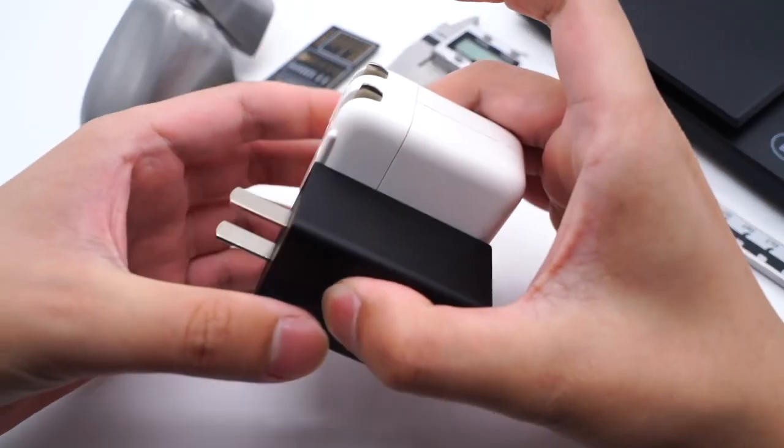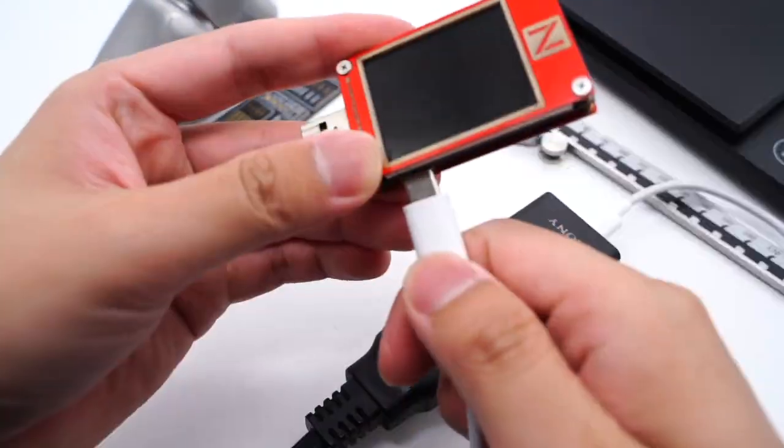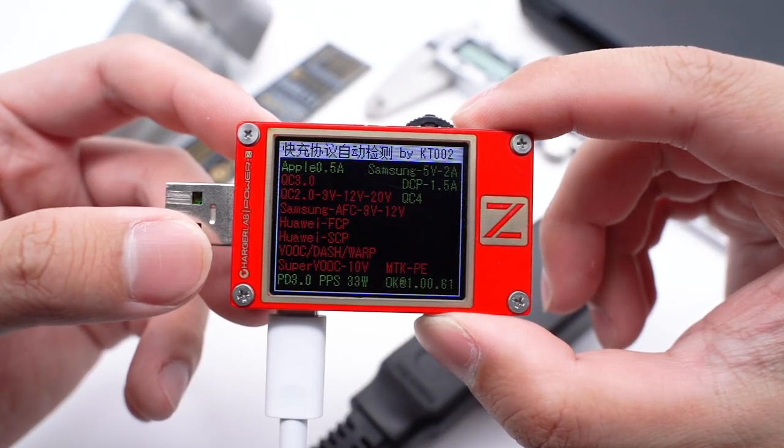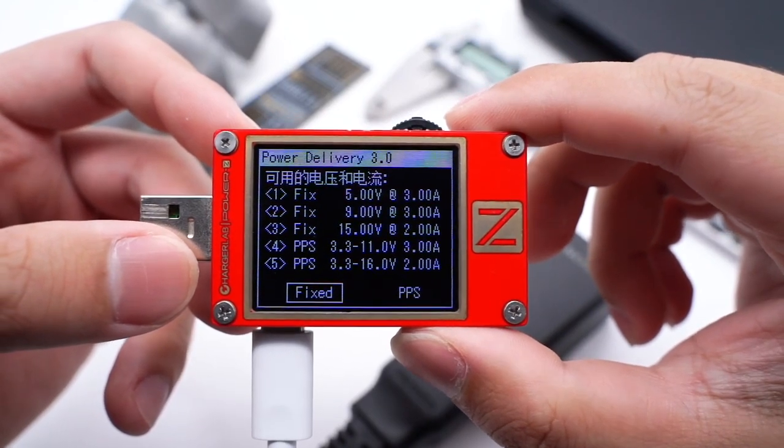The size is smaller than the Apple 30W charger. Using the Charger Lab Power Z KT00 to test it, it can support PD 3.0 and PPS fast charging protocols. It can also support 3 fixed PDOs and 2 sets of PPS.